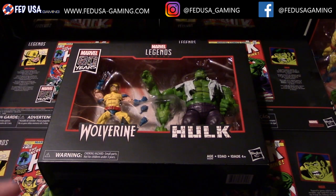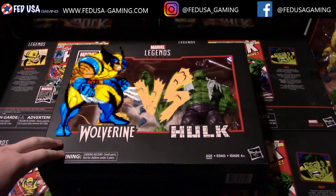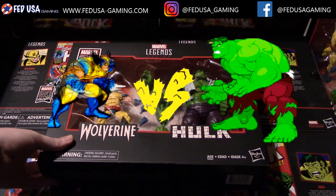Alright, what's going on YouTube? This is FedUSA Gaming. Today we will be unboxing the Wolverine vs. Hulk figure set from Marvel Legends.